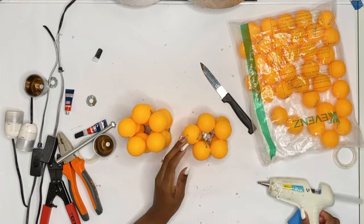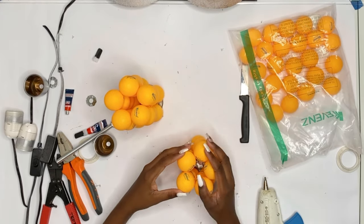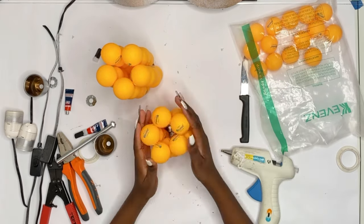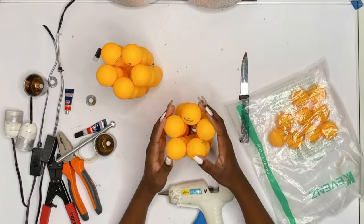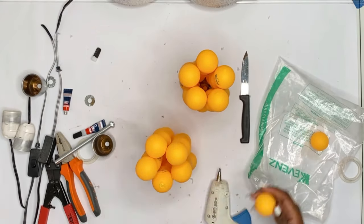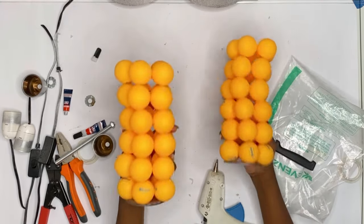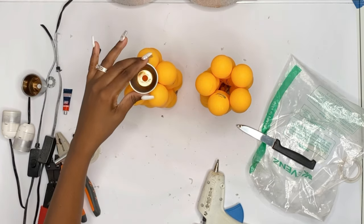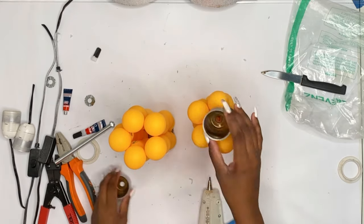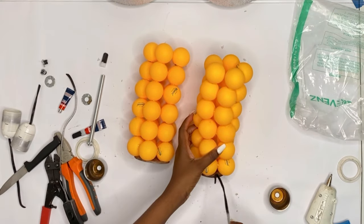You are going to use your hot glue, or whichever adhesive you want, and you are going to stack your ping pong balls together. Once you're through with building the structure for your lamp, you are going to put back the light bulb socket and also the plug.